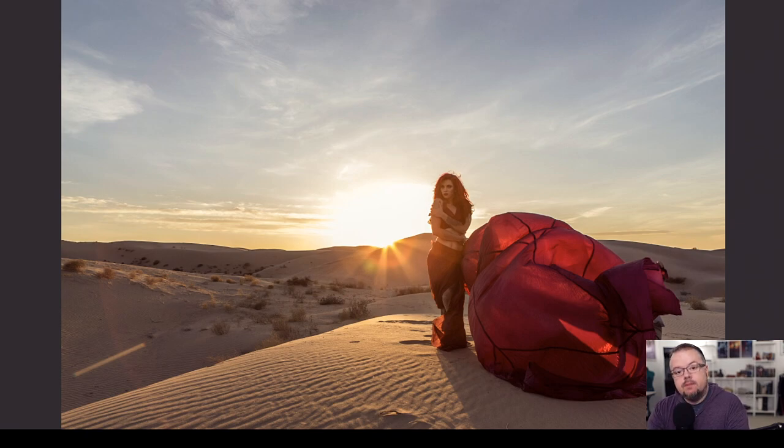When you go to shoot something you've never done before — I'd photographed models and parachute dresses, but never put it all together at a place like the Imperial Sand Dunes — I get so excited creating the artwork that I don't think through every contingency. My tip: when you're in a new situation and something goes awry, take a step back and a deep breath. Ask someone nearby, settle yourself, and see your way through it.